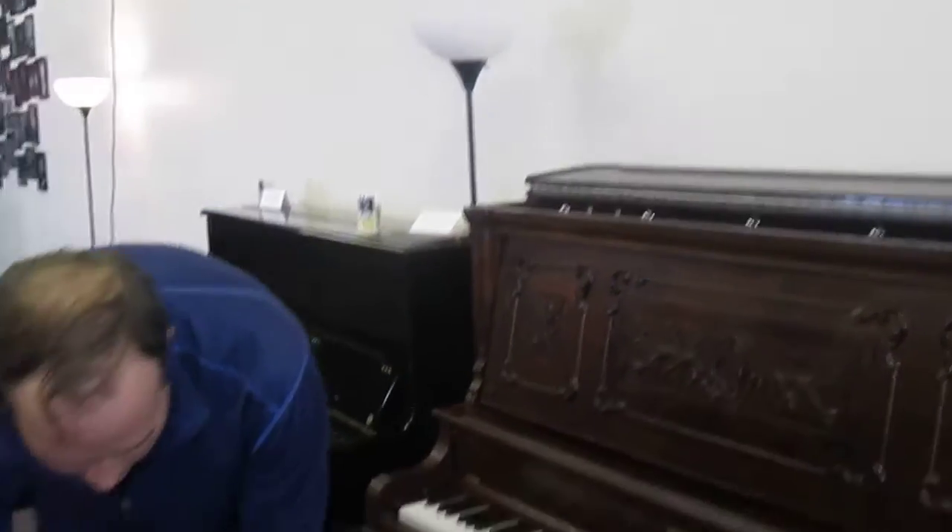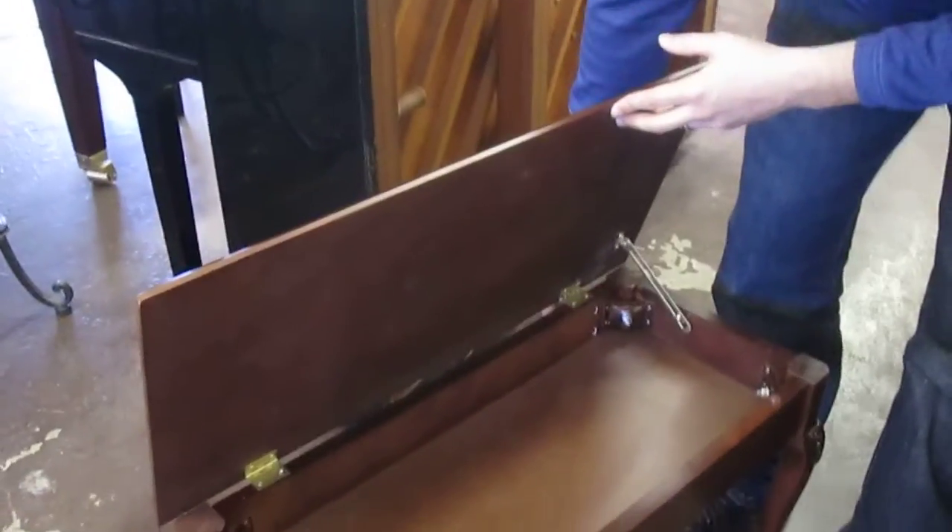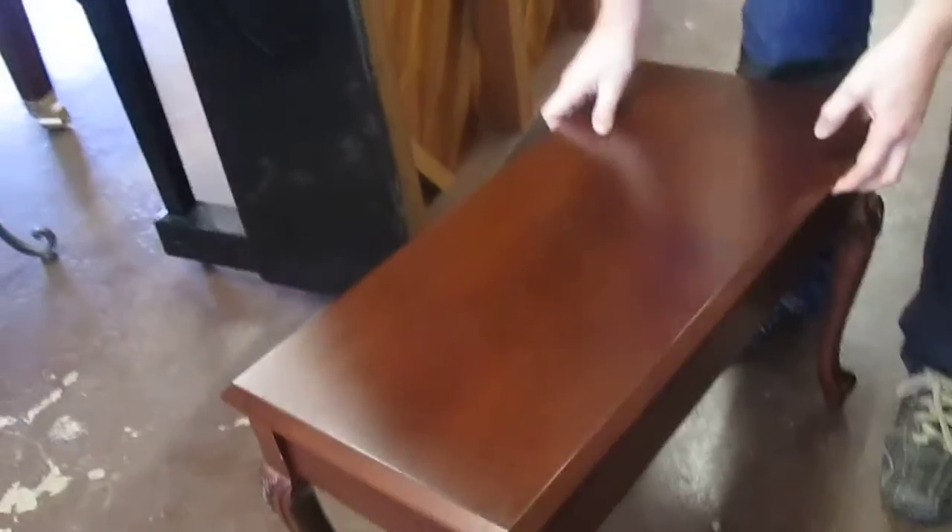It also comes with this matching bench with the music compartment, and those legs there.